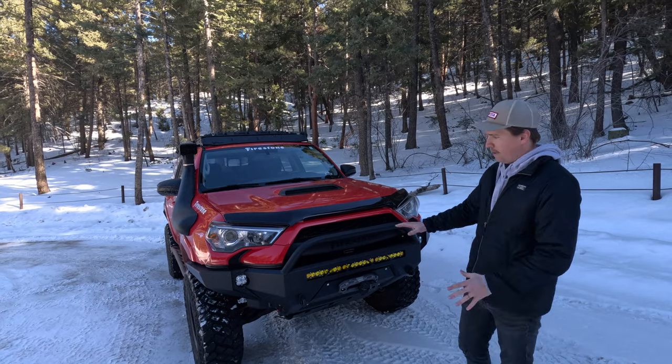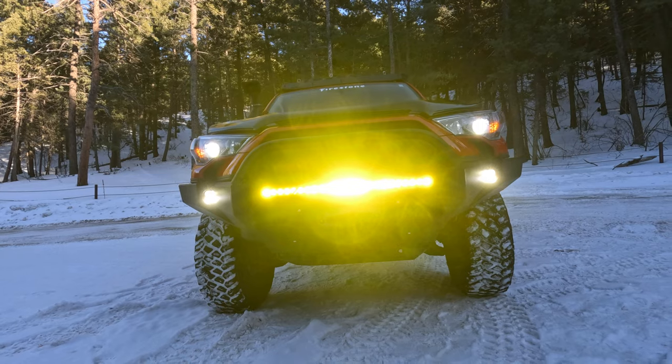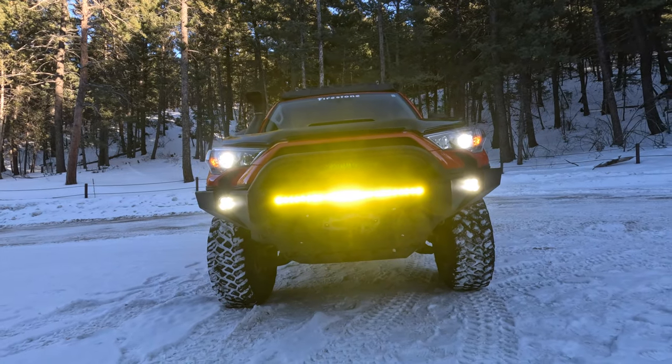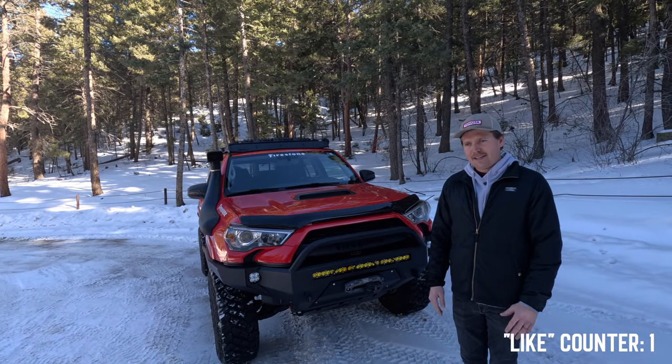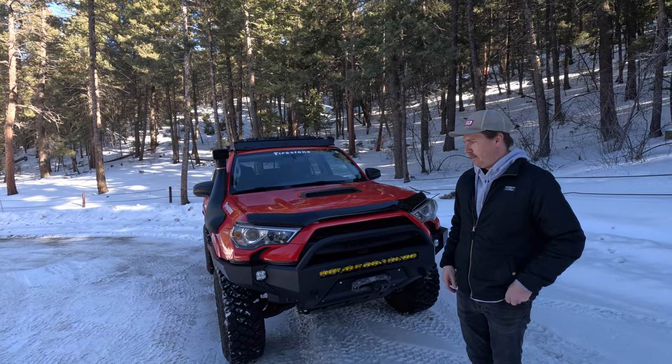Inside the front bumper, we're running Baja Design lights — pods on each side and a 30-inch single row. No complaints. The Bajas continue to blow my mind. They're unbelievably bright and they do exactly what they're supposed to do.